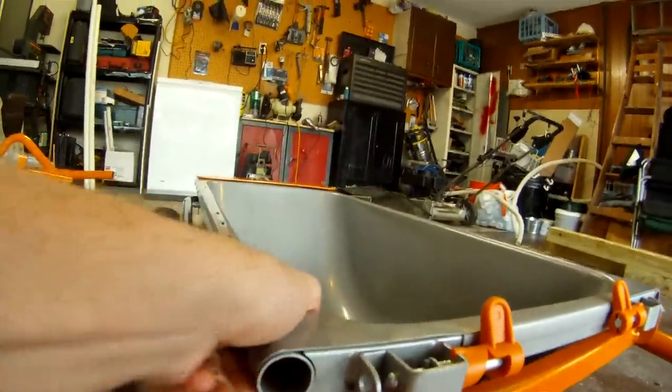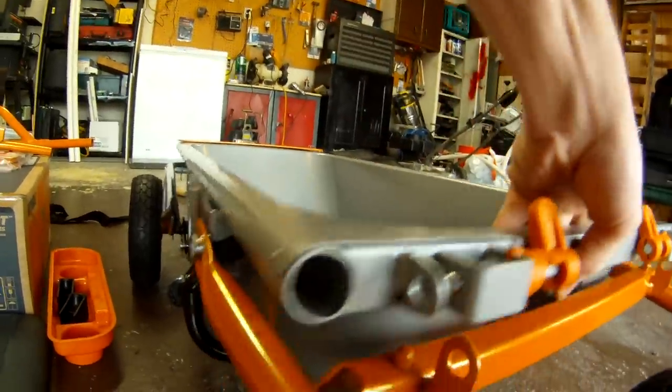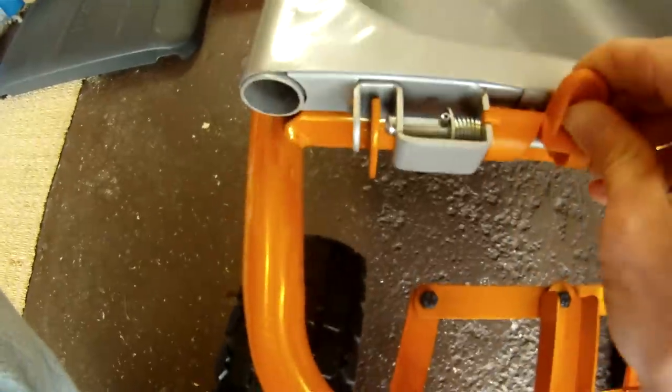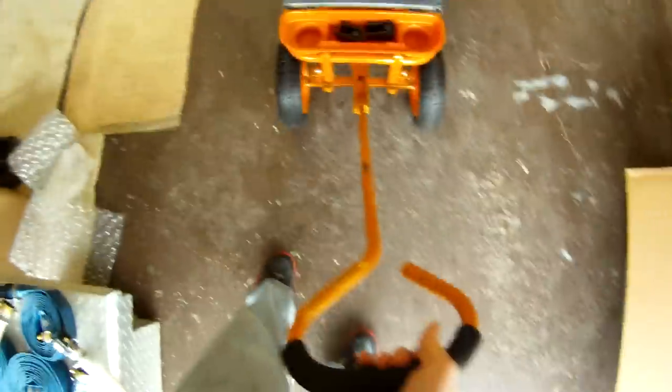Trying to do it one-handed — there it goes. As you see right here, everything lines up. Lock that in place, lock that one in place. Got a little cup holder there and your seat. And now you've got a yard dolly.